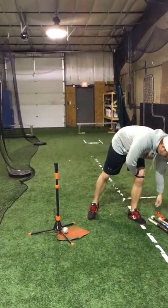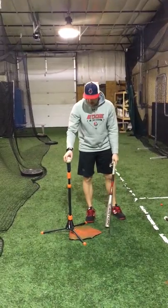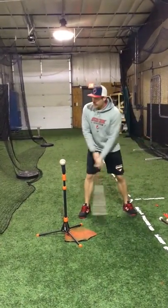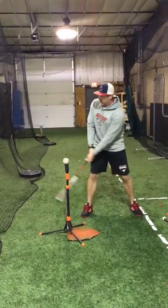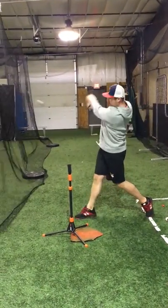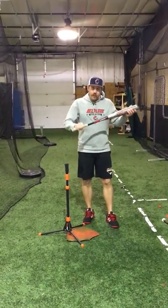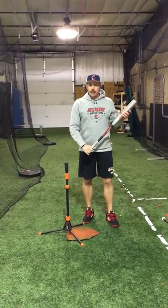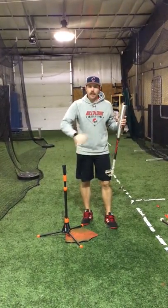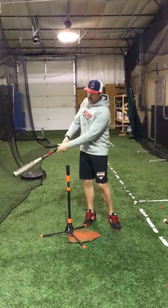Now I take my wrist weight off and grab my normal bat that I'm swinging in a game. You'll start to feel the difference, because now the weight is off your bottom hand. Set yourself up like you normally do and allow yourself to swing and drive through the baseball. What you're going to feel is that with the weight off your bottom hand, your hands are going to feel really light — like a feather — allowing you to really work on quick hands, snapping your wrist through the zone.